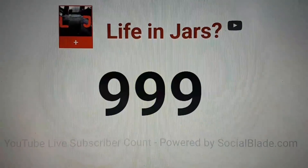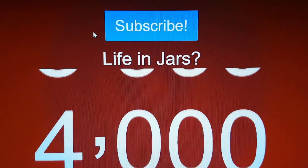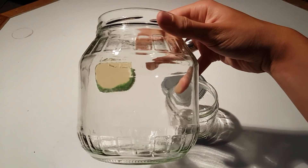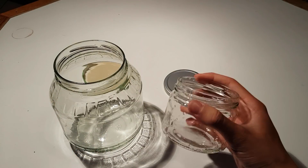To celebrate reaching one, two, three, four thousand subscribers, I will make an ecosphere inside another ecosphere.